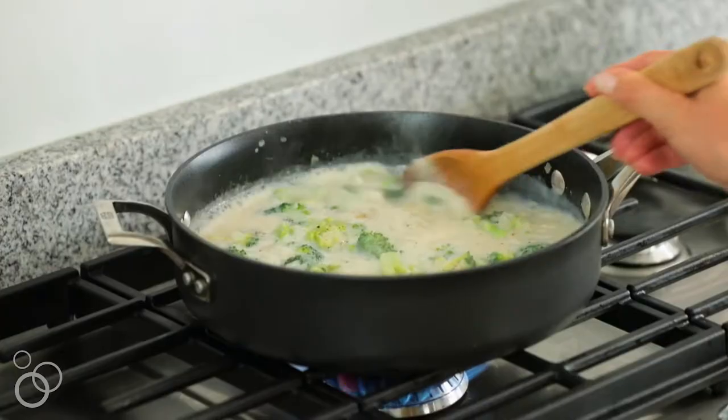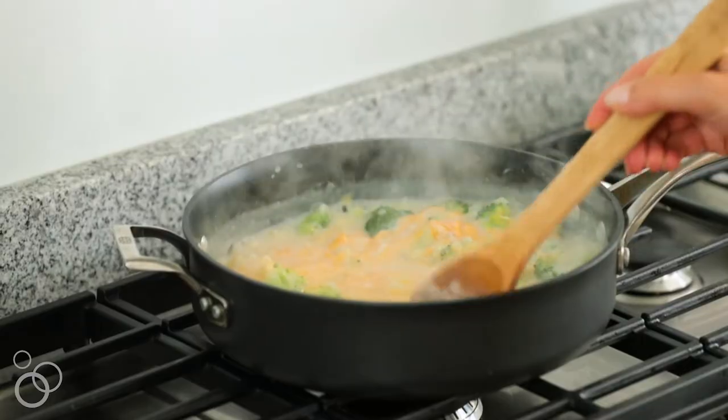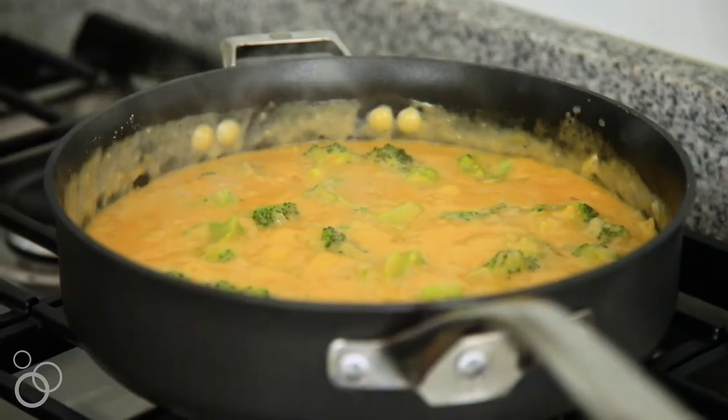We have a creamy sauce that's full of delicious cheese, and we've added a few more vegetables — broccoli and onions — to give that really nice aromatic flavor. The keystone ingredient in this recipe is the spaghetti squash, and you have to make sure it's cooked well.